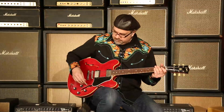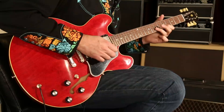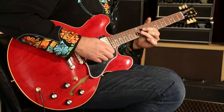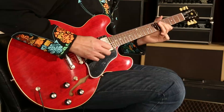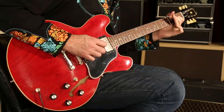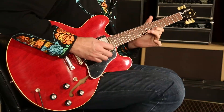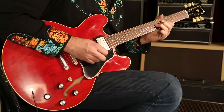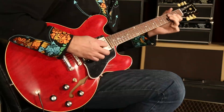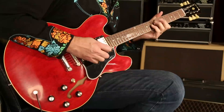Let's go to the bridge pickup and see what we got going on here. Here we go.